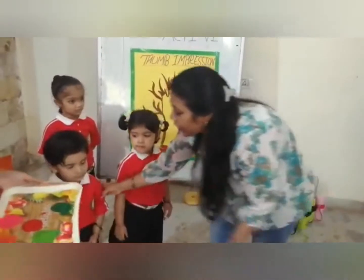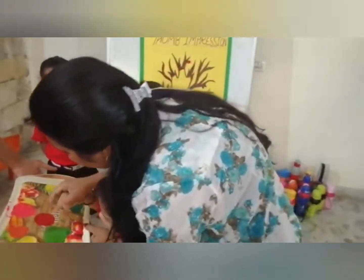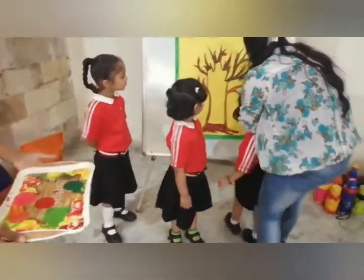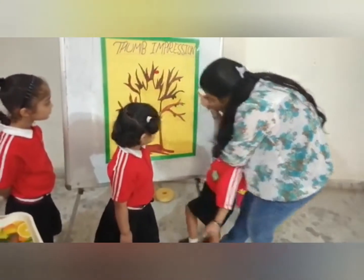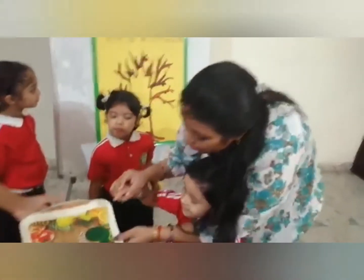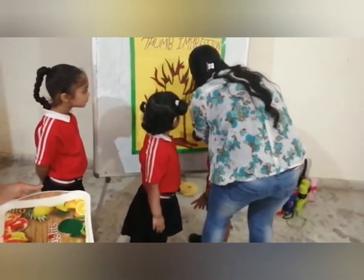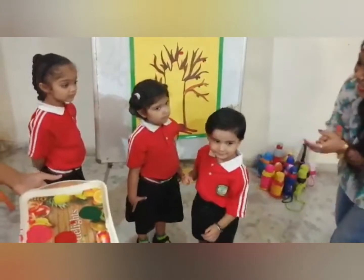In the middle. Arvids, come here. Take your fingers to the color, dip, and press it. Make leaves. Wow, very nice. What is the color? Green. Green. What is the color? Green. Wow, very nice, Arvids.